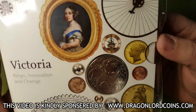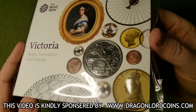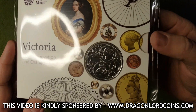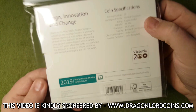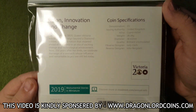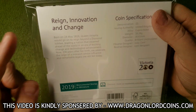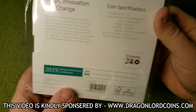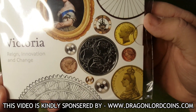Now before we get the coin out of the packaging, let's just try and have a little look. I mean, already you can see that it is a very intricate design — a really nice design as well, so I was more than happy to order this coin. On the back there you have just got the coin specifications, a bit of information about the coin and Queen Victoria, and obviously 2019 is when the coin was released. But it is a really stunning coin.